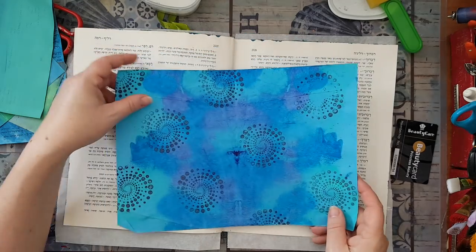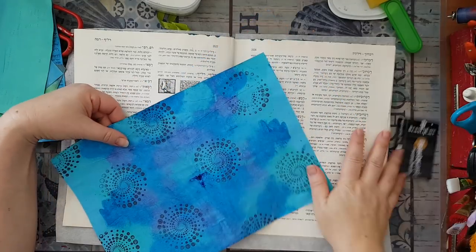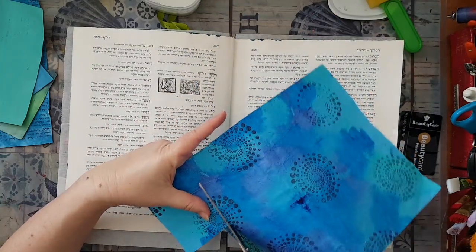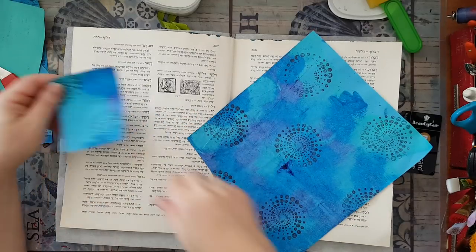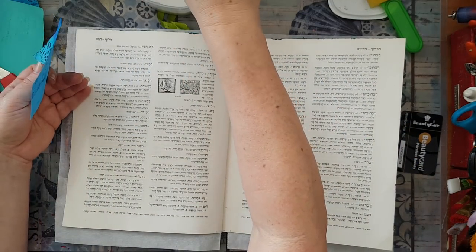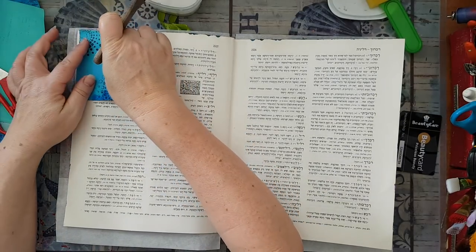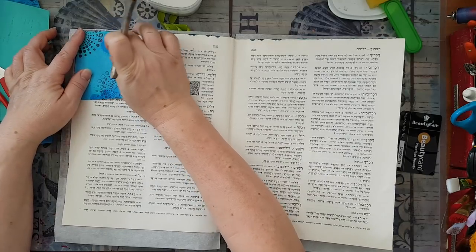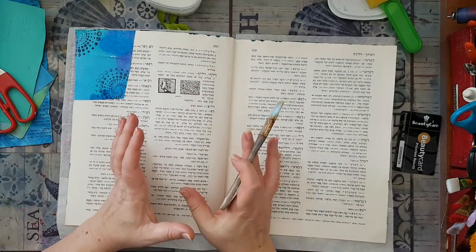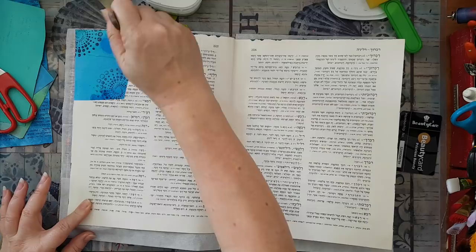I've got quite a lot of things to play with. Do I want to tear it or cut it? I'm going to cut it this time — no tearing. I'm not going for symmetrical, just putting pieces on my page. I'm not going to cover everything because I know I'm going to make a sun on top of it. I want some kind of sun here, so I just need interest as a background to frame my sun.